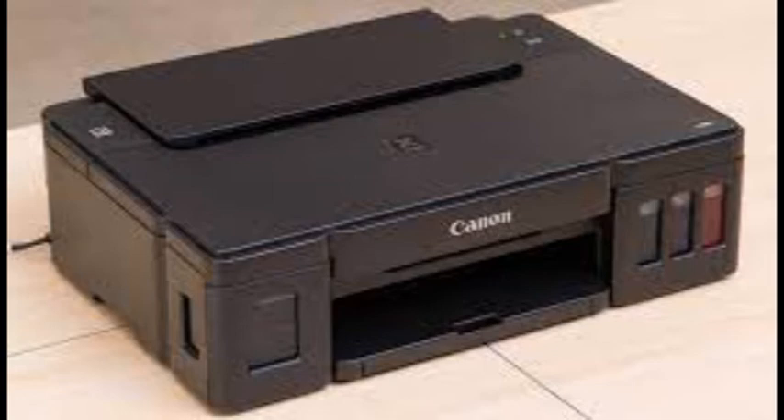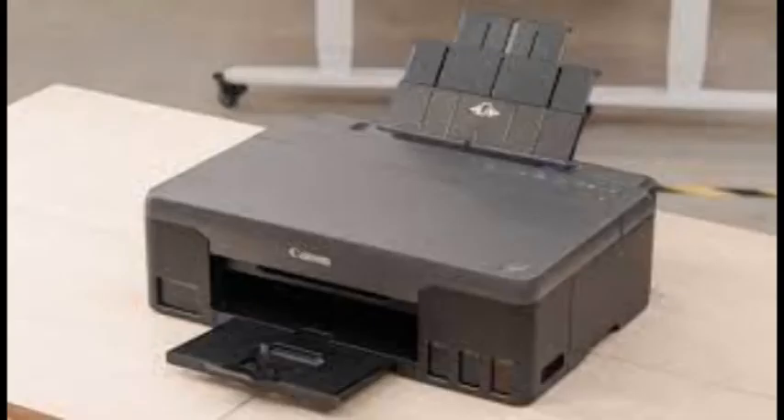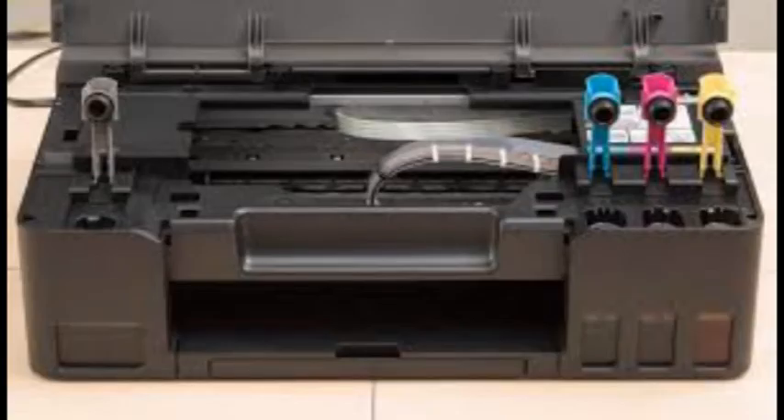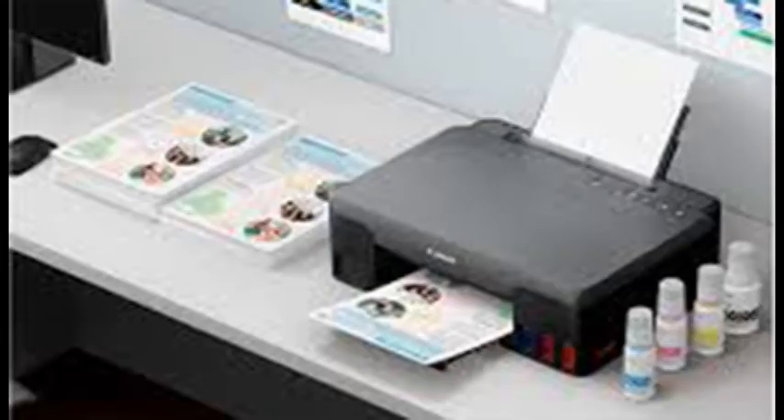The Canon can print borderless photos up to letter size. The G1220 also did a decent job with business documents, though full-page graphics were almost too much for it and it printed them very slowly. Entry-level inkjets weren't really designed to print stacks of full-page handouts. Pixmas typically print legible, good-looking text with attractive spacing and well-shaped characters, and this one is no exception.